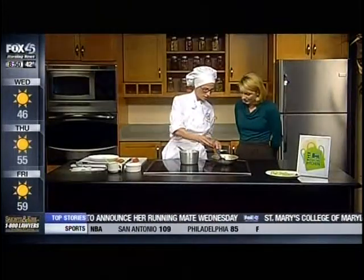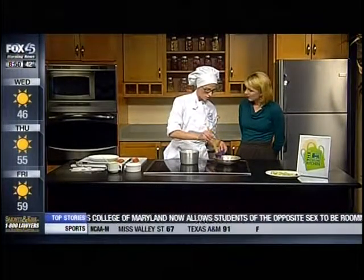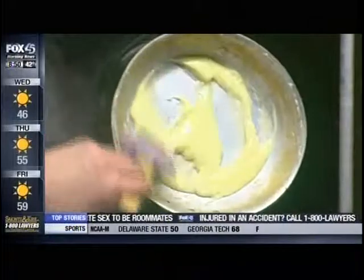Gnocchi is a potato pasta. You can make it yourself from scratch, or you can buy it in the pasta aisle or frozen section of the grocery store. And here in the pan I have heavy cream and butter — use cold butter.